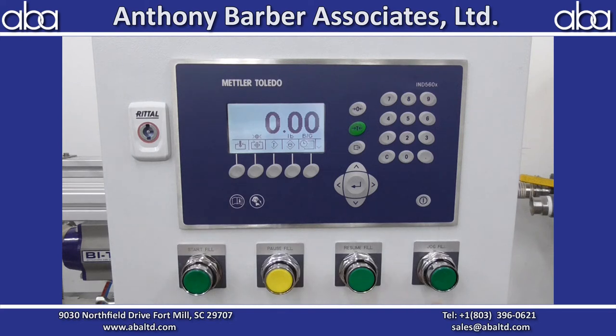If at the end you're a little low because your fill value was off, if you hit jog it'll quickly open the valves and the fill head to jog a little more product into the container. If you hold it down it'll hold it open. And then you'll see the live weight readout up here.